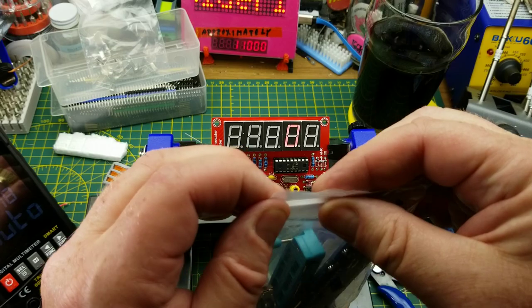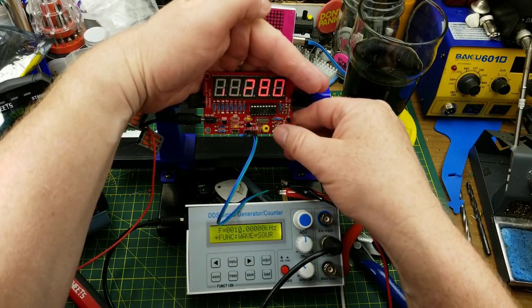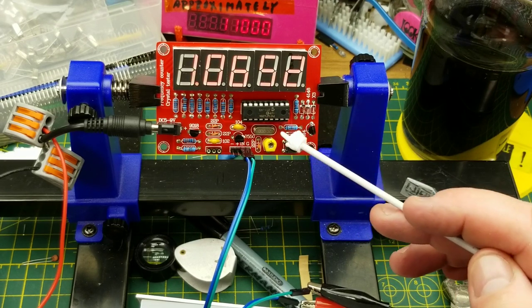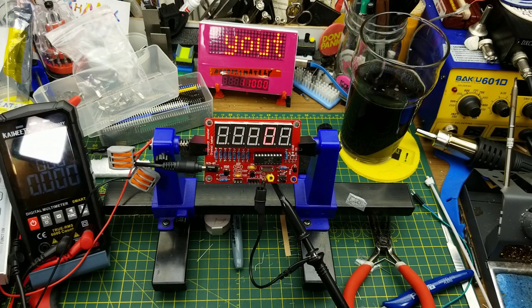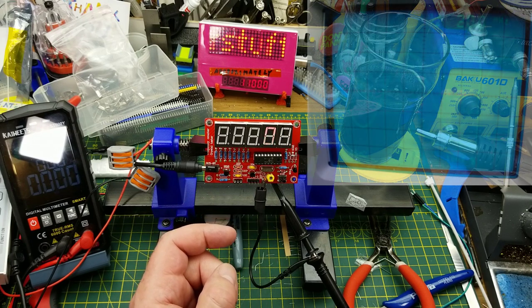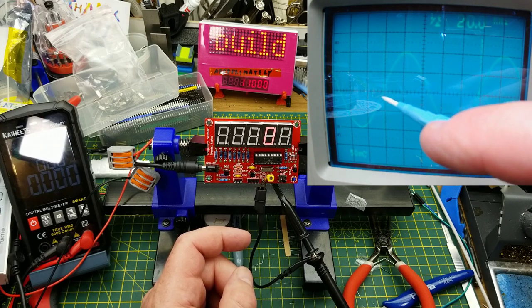This thing also claims to be a frequency counter. I've got a 10 kHz square wave coming out of my signal generator and it's not even close, because we're using this 20 meg crystal as a reference clock and haven't tuned it yet. To calibrate it we'd use the variable capacitor, but we need another frequency counter — this is always the problem: how do you calibrate something without test equipment that's at least as accurate or better? I'll try using my old analog Tektronix oscilloscope, which has enough bandwidth.